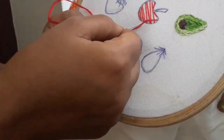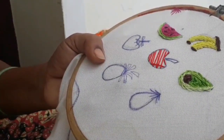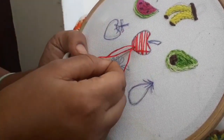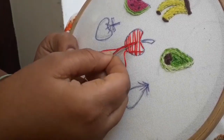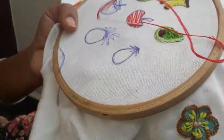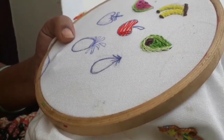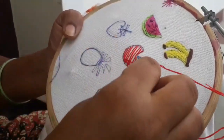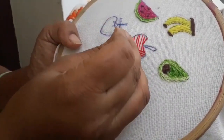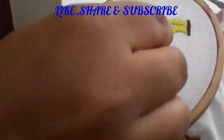Pour it in the middle of the layer and add a little, and add a layer of the layer. The top is a nice piece. The top is neat and attractive.